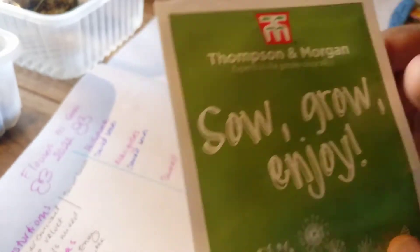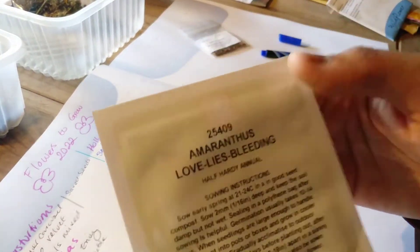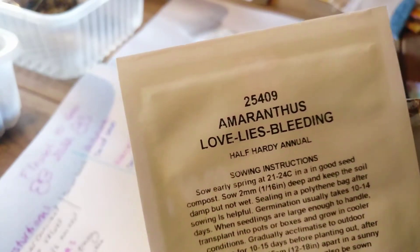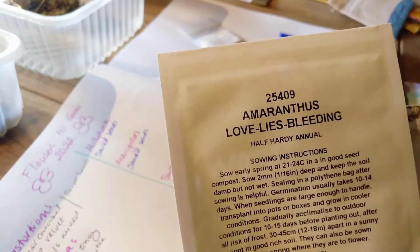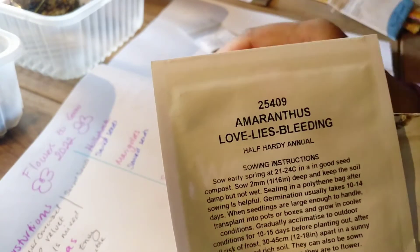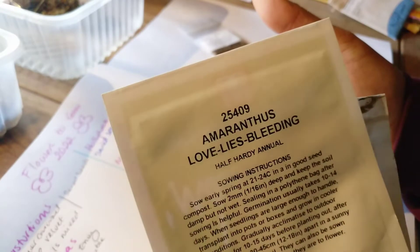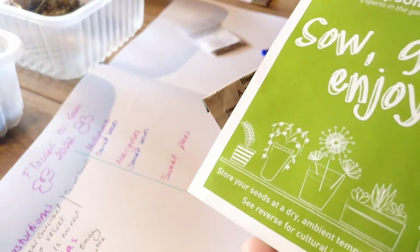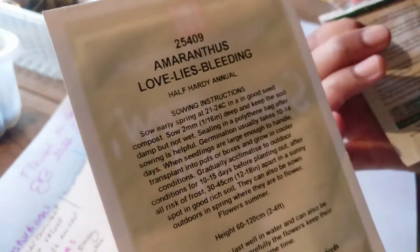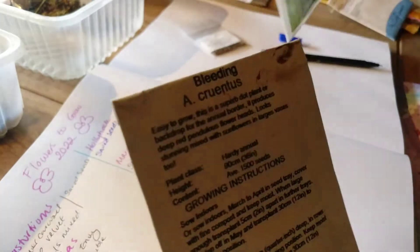Another gorgeous flower I grew for the first time last year — 2021 — and did really well with is called Amaranthus Love Lies Bleeding. There are a couple of varieties: one that points upwards and these ones that cascade down, and they are absolutely gorgeous. They make wonderful cut flowers for a bouquet or vase. Pop along to my Instagram at The Girl Gardener to see pictures. I've got two packs — one from Thompson and Morgan with a thousand seeds, and one from Mr. Fothergill's with 1,500 seeds.